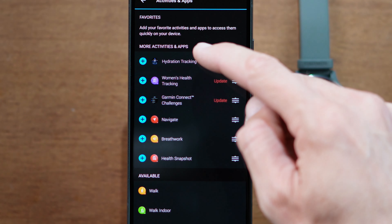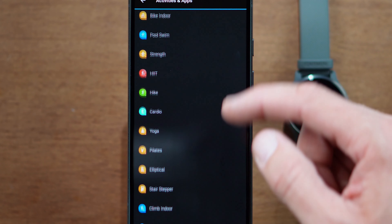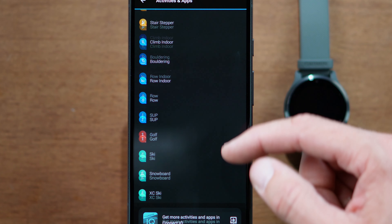In the app, you can track your hydration and respiration, stress, sleep, fitness age, activity, heart rate, and tons more.